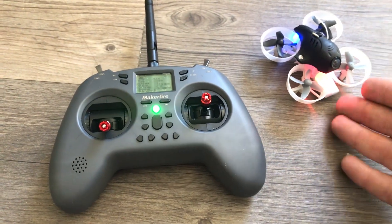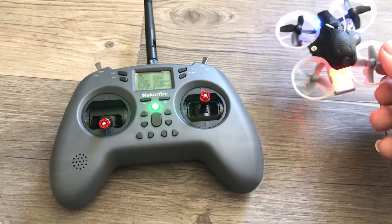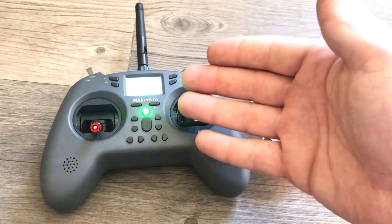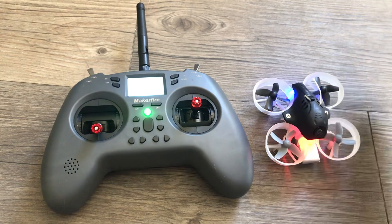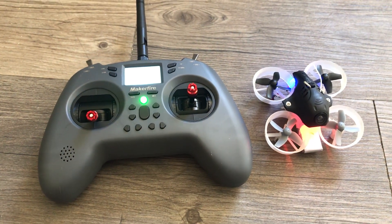If you're considering getting a multi-protocol radio, especially this one, that is how easy it can be. All you need to know is your protocol. If you're going to use a bind-and-fly drone, there are buttons you have to press on the board to get it into bind mode, but then it's as simple as that. Just find your FrSky, your FlySky, your Futaba, whatever it may be. I'm J Drone — if you haven't subscribed, smash the subscribe button. Questions, comments, concerns, put them down below.